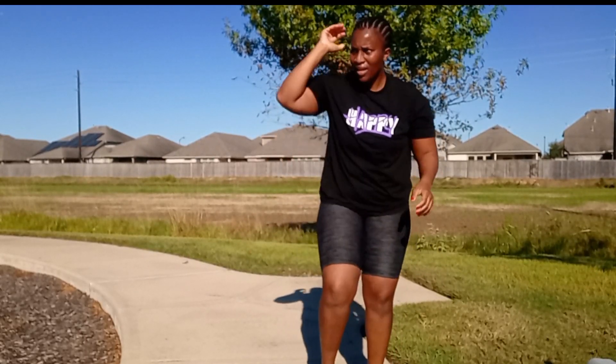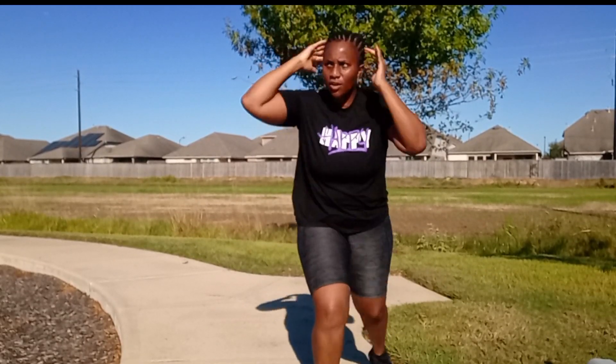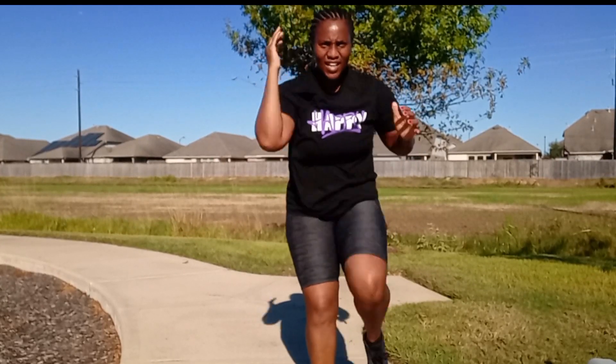Other leg, let's go. Got this. 1, 2, push through. 3, 4, let's go. 5, 6, 7, 8, 9, 10.